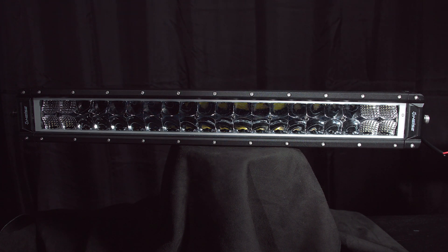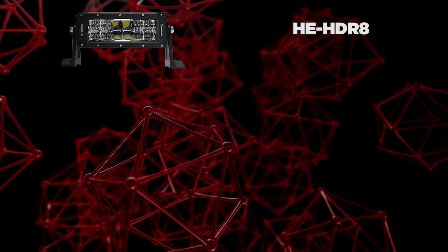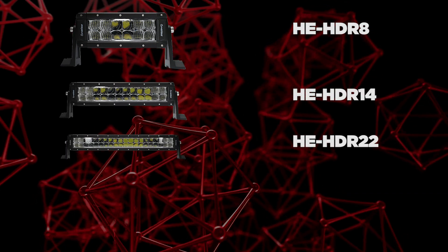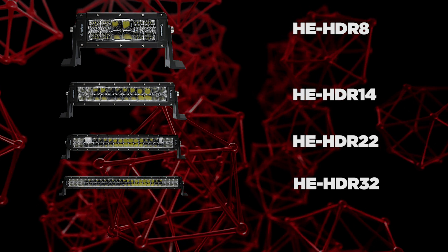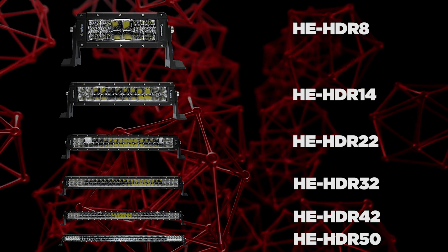These new high output LED light bars come in multiple sizes starting at 8 inches, 14 inches, 22 inches, 32 inches, 42 inches, and finally the 50 inch light bar.